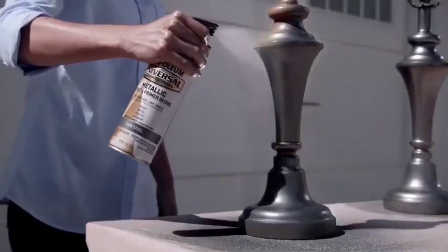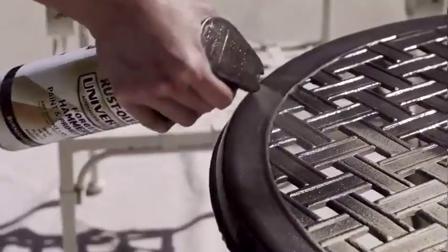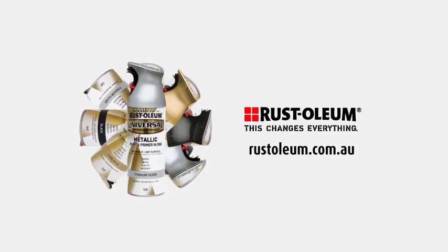Available in an array of exclusive finishes including rich metallics, so anybody can transform something boring into something brilliant. Universal spray paint — it's brilliant from every angle, exclusively from Rust-Oleum.